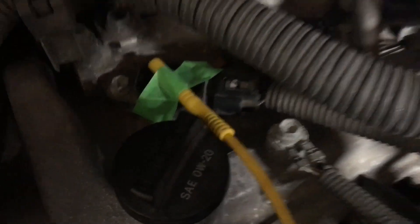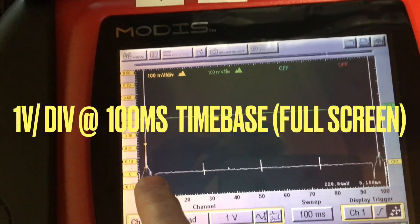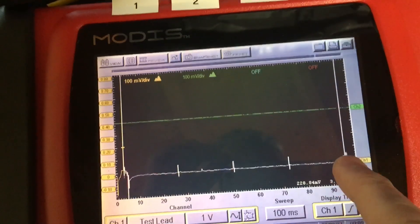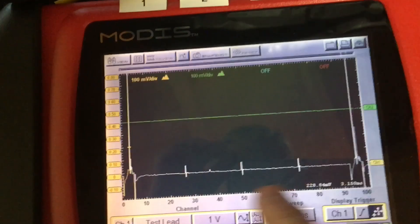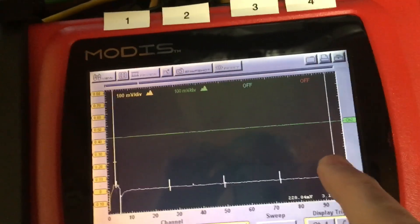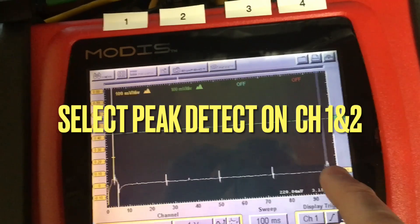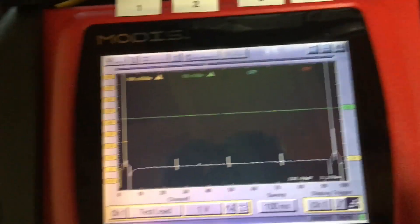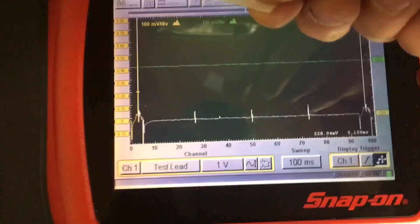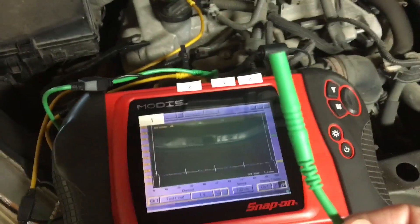Here on the scope you can see cylinder one coil firing, and there it's repeating again. This is noise from the other coil, so that's cylinder one firing there — and cylinder one firing there again. That's 720 degrees of crank rotation. Take your label — so that's one — and take channel two and just put that on the next coil, which is coil two.